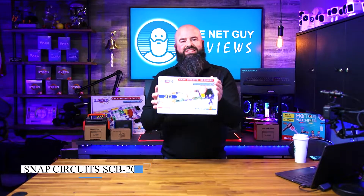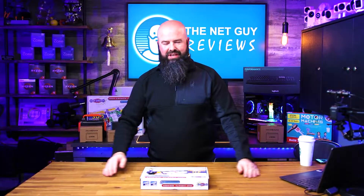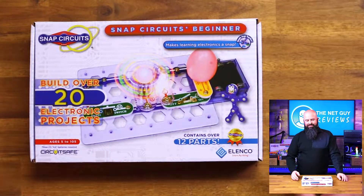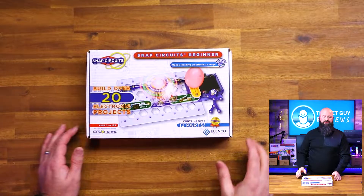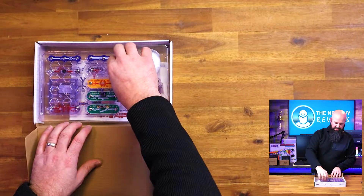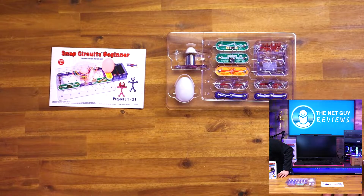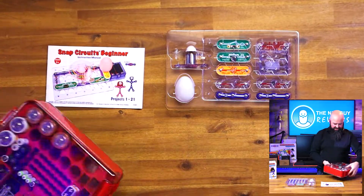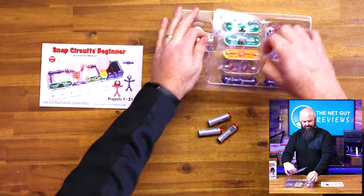This is from Elenco, this is a Snap Circuits 21 project circuit beginner kit. It is a very simple design but you can do so much with this. It's a very simple and easy kit — unfortunately they don't include batteries, but that keeps the cost down and you can decide if you want to use different kinds of batteries.